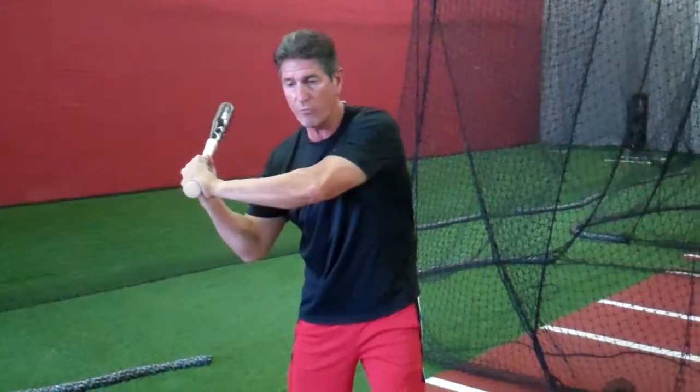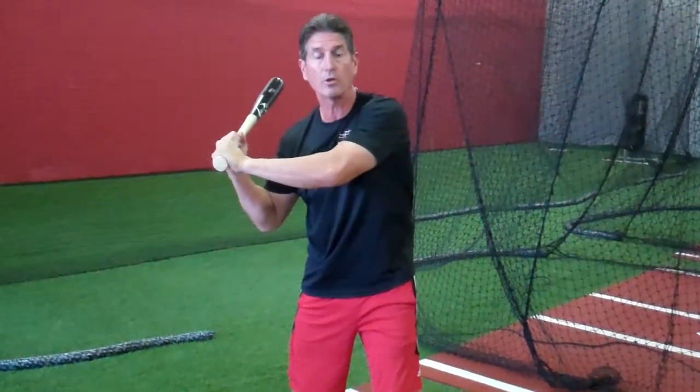If you get ahead of yourself and your hands go first, you'll have lost all the power. You're not able to create torque, and torque is where we create bat speed and power.